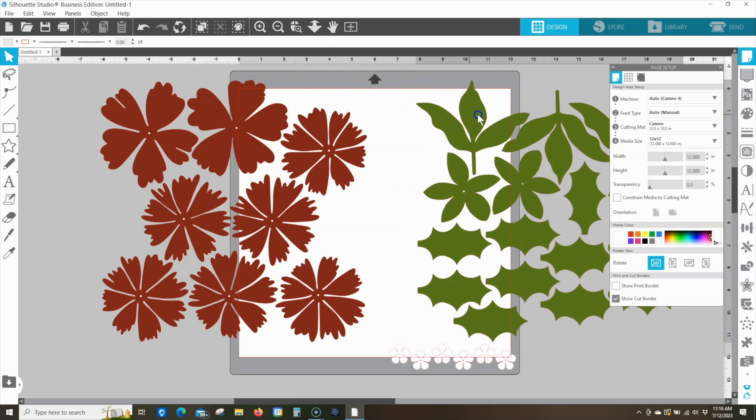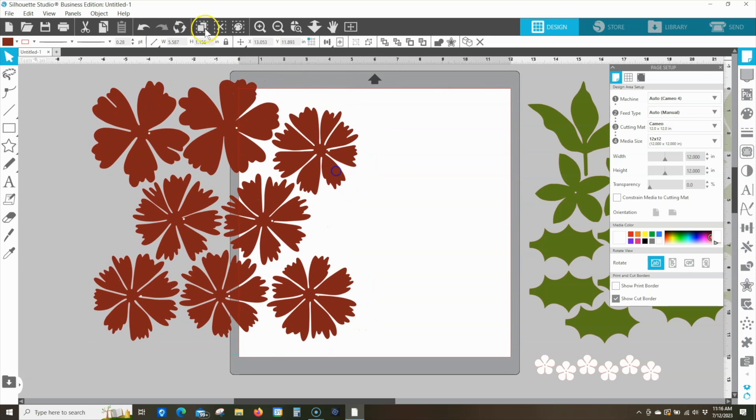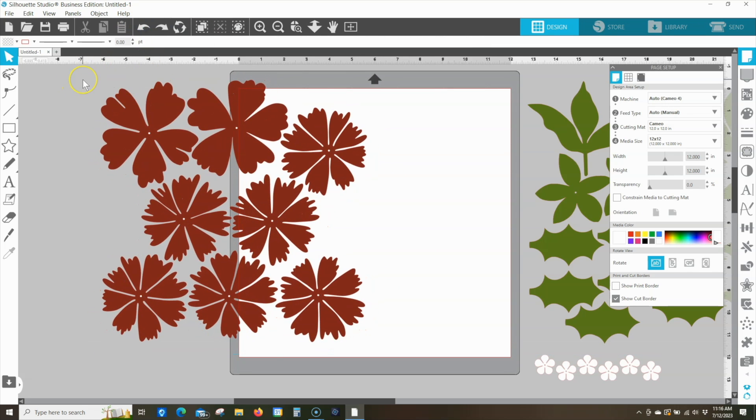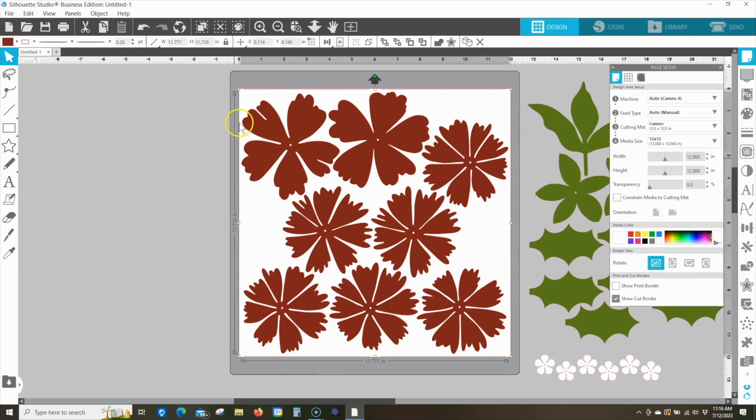Let's move things we don't want to cut off the virtual mat. This design has centers that are not grouped — those centers are optional. Select all of that and click group. Now that it's grouped, I can just choose center to page because I know it fits within the 12 inch margin. Anything off to the side is not going to cut; only things on my virtual cutting mat will cut. So let's go to the send tab.